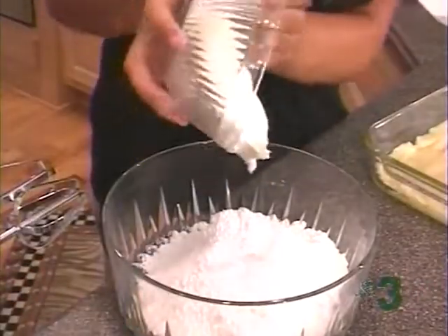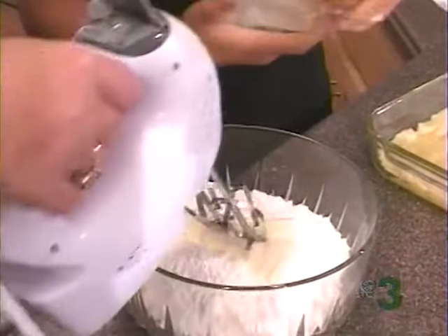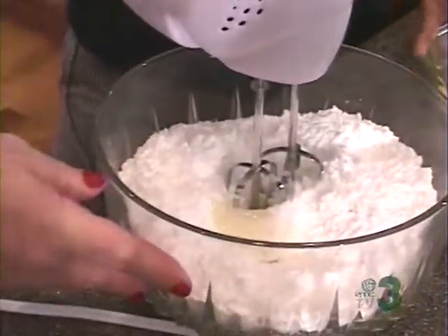And then, for the next layer, you mix two eggs, one box of Philadelphia cream cheese — do not buy the light stuff — a box of powdered sugar, and one teaspoon of vanilla. Then mix that together on medium, and just pour it on top.